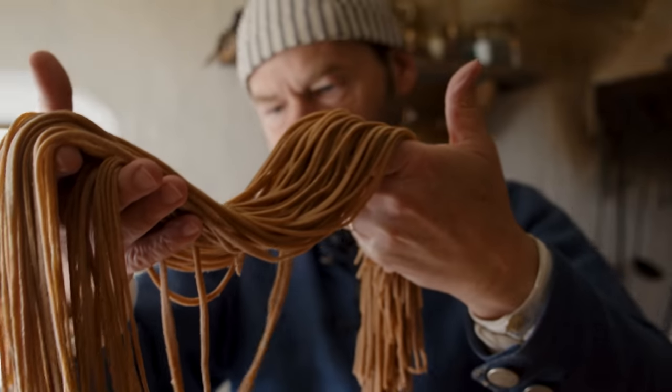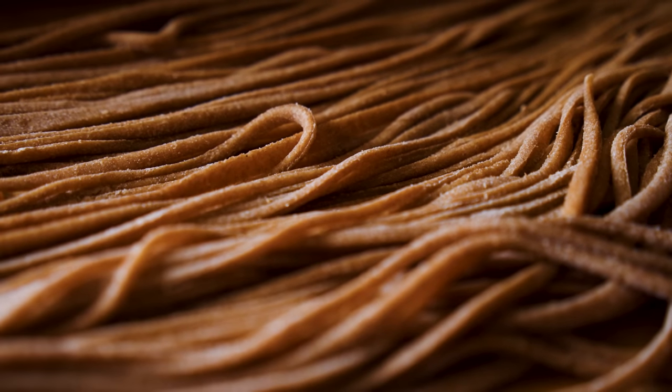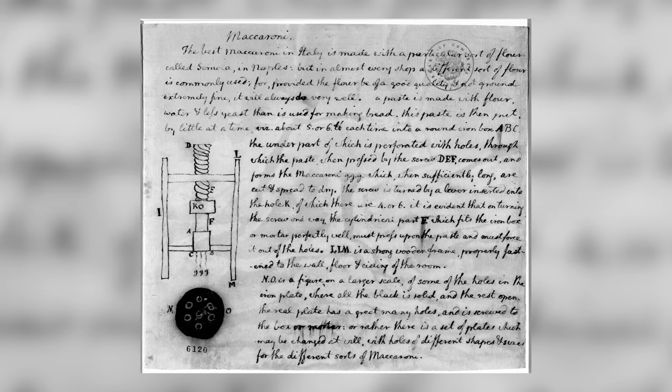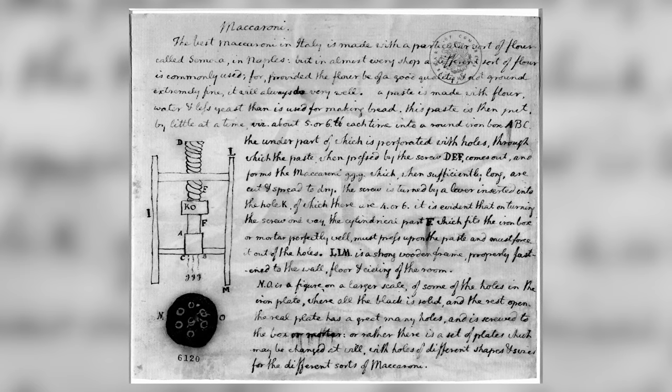Let's start with the foundation — you can't have great lo mein without great noodles. Thankfully, Tom is familiar with pasta. He spent time in Europe as a diplomat and loved macaroni — that was his thing. He even had a macaroni machine made for him. We even have a document with a picture where he drew a macaroni machine, and this is how it was made.